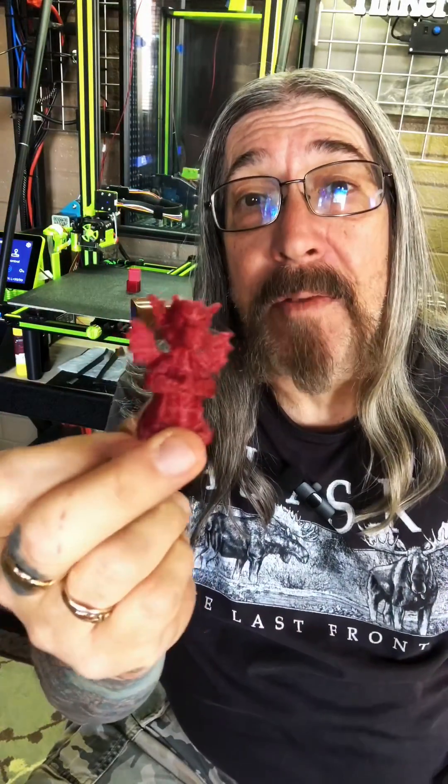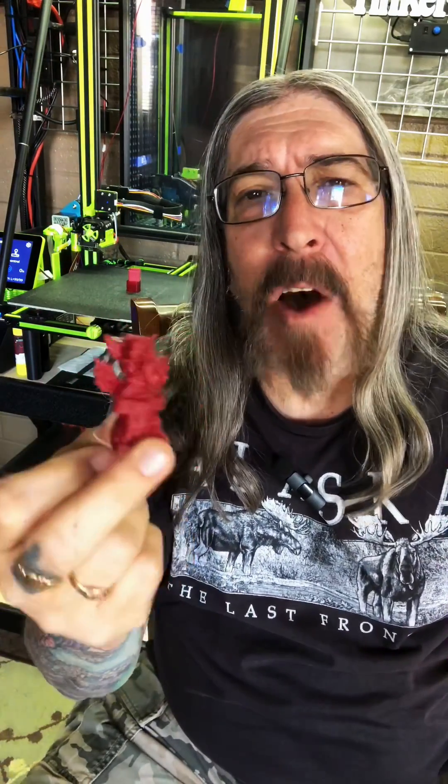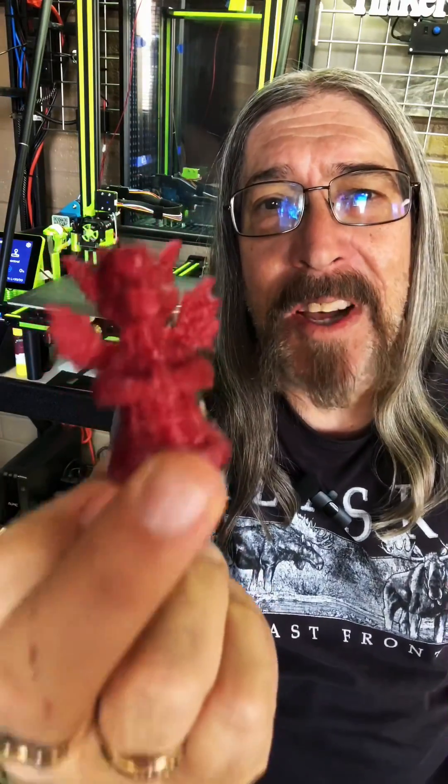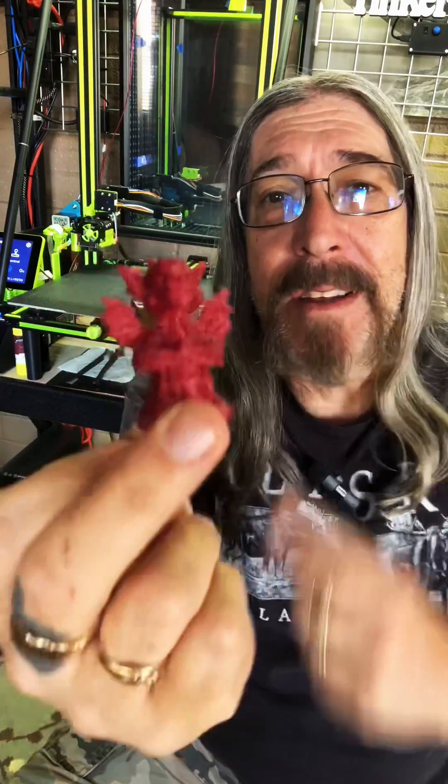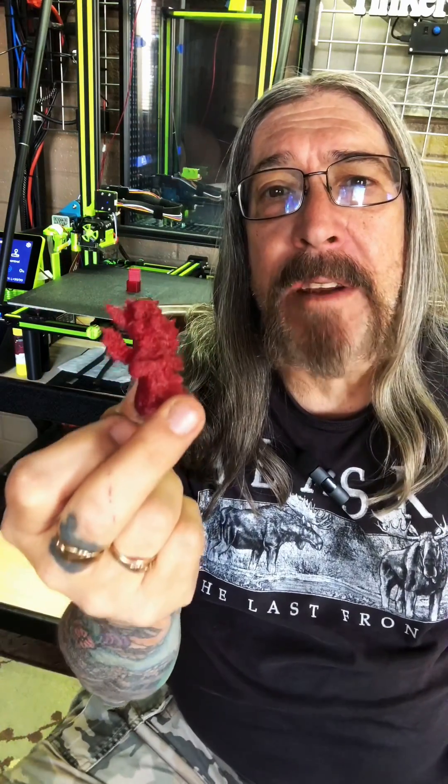Welcome back for part two of the damp PETG filament video. In the prior video I had explained that I was keeping this filament out in my garage and when I went to go print with it, this is the junk that I was left with — not good. So I had dried out the filament and put it overnight in a vacuum bag with desiccant.